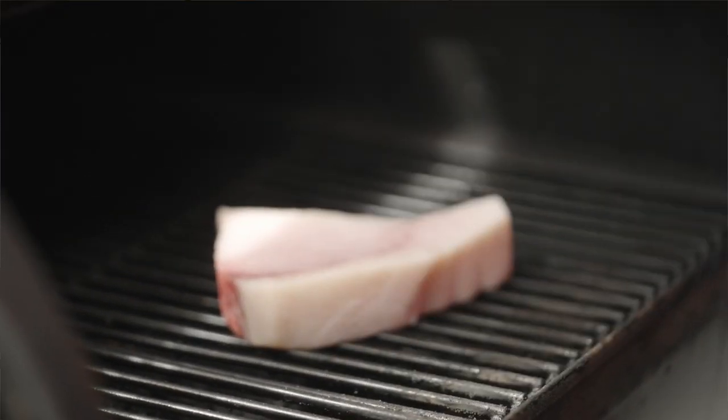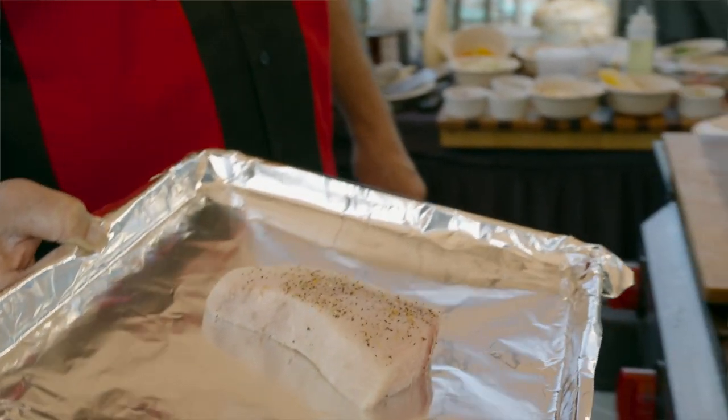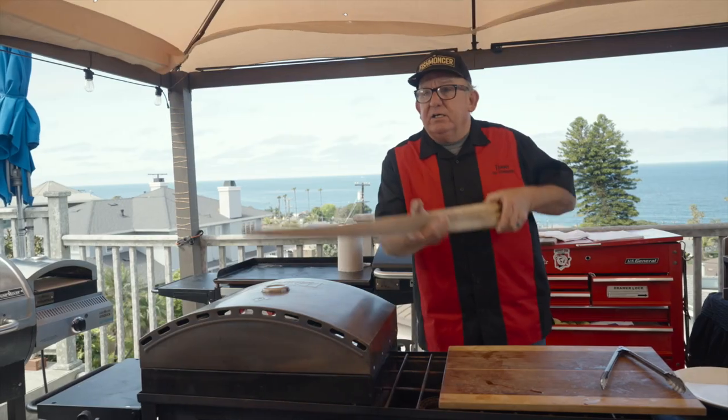We're gonna throw one on the Camp Chef smoker and put the other one in the Camp Chef pizza oven — swordfish is what's for dinner today. When we're talking about swordfish, we're also talking about the gladiator of the sea.